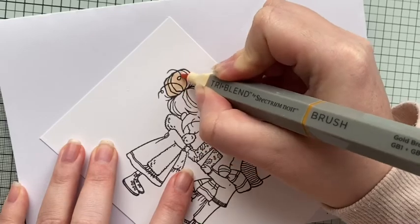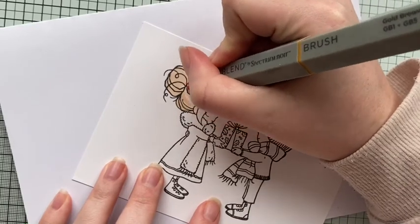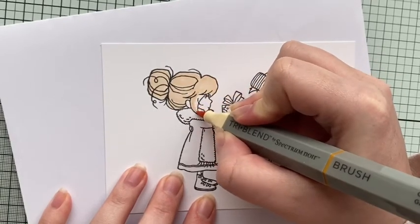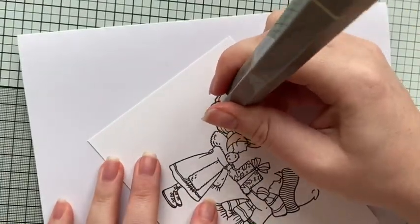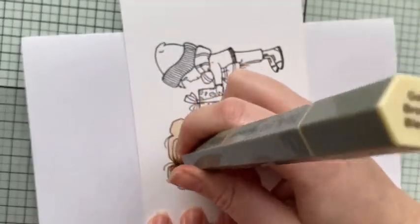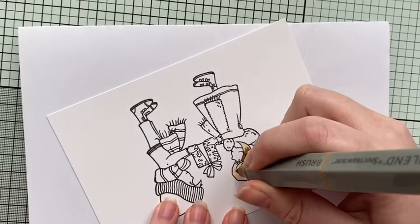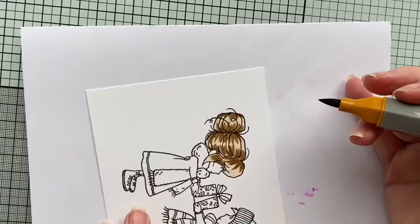I'm super proud of the hair on this one - it did take a little while, but I've been working on my flicking technique to get it accurate. I'm using my tri-blend brush markers, laying down a layer of the lightest color first, then going in with the darkest and just flicking from wherever the darkest points would be - where the bubble is in the ponytail, the other edge, and closer to the hairline. I do turn my page around because I find it easier to flick my pen away from myself.